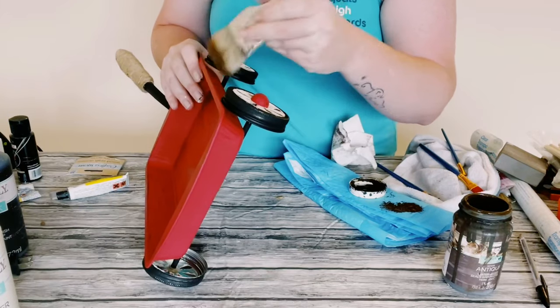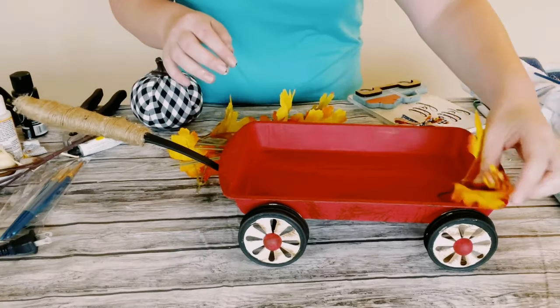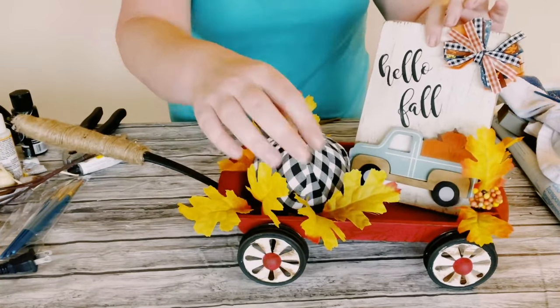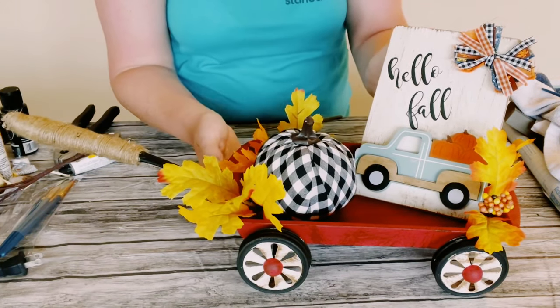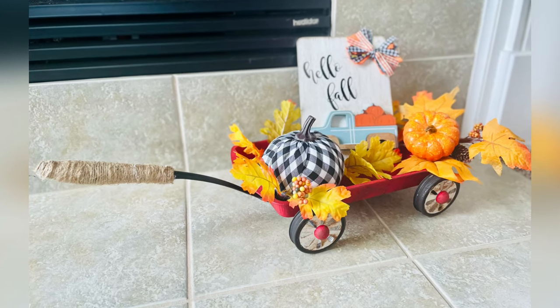And there you go guys, that is the final step — look at how awesome this came out! I love that you could interchange this in between seasons and holidays, so definitely decorate this however you would like. I hope this inspires you all to create your own. If it did, please be sure to sprinkle the love. Thank you so much, and I hope you all have a good rest of your day. Bye!